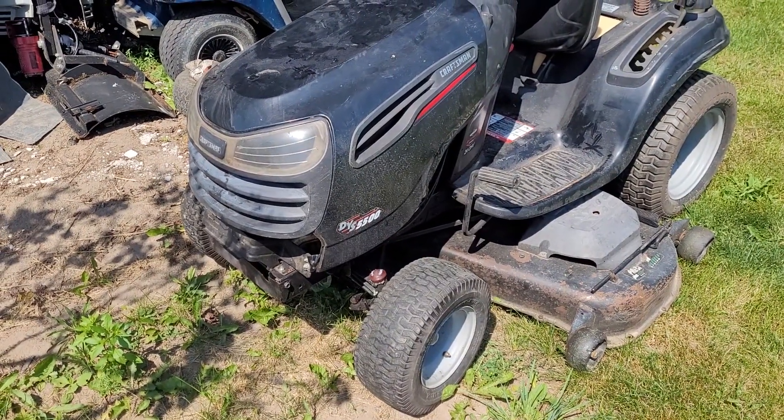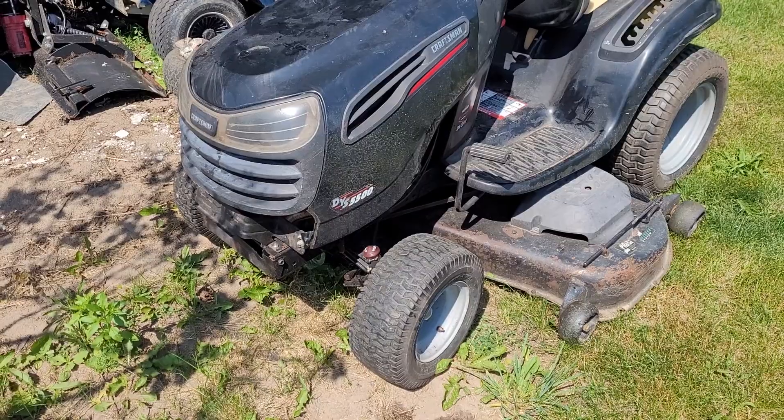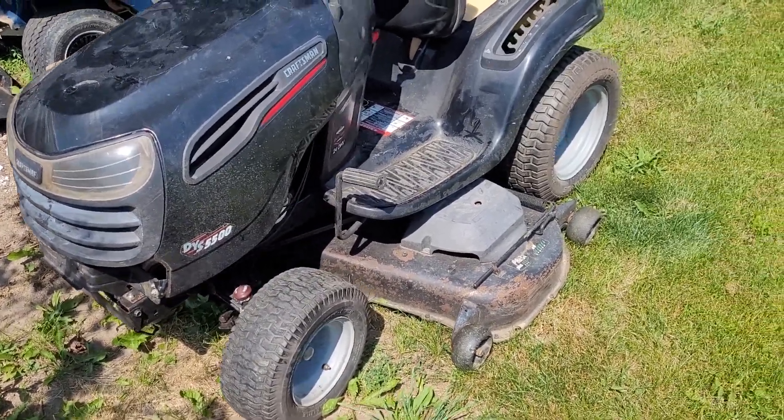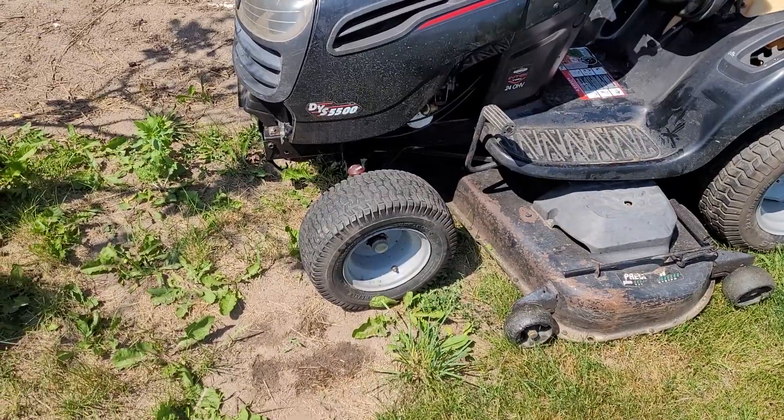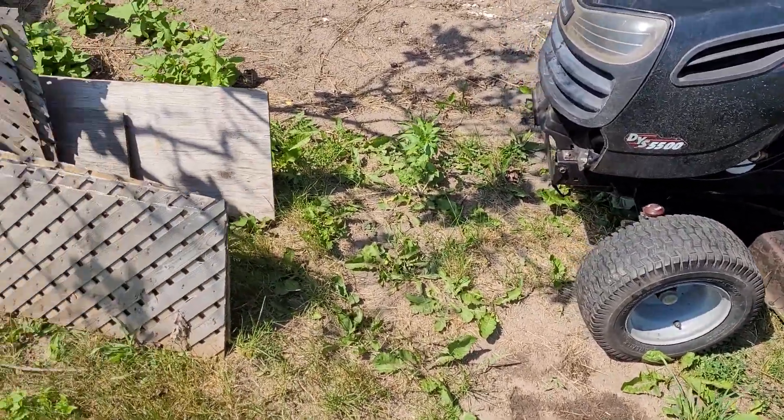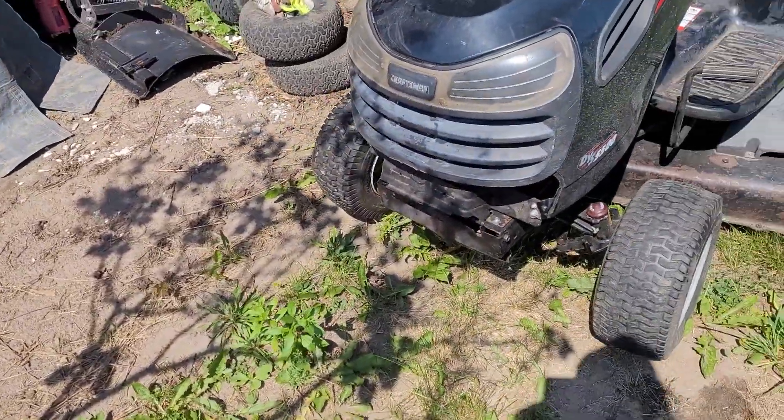Update on the Craftsman DYT5500. This machine is going to get parked for now. I have decided to actually change the front axle. I think it's worthwhile to do so.